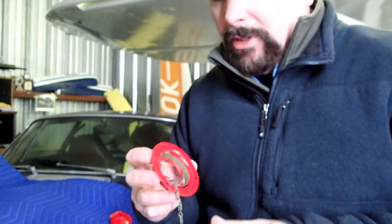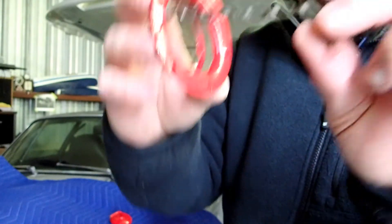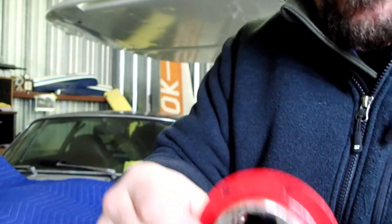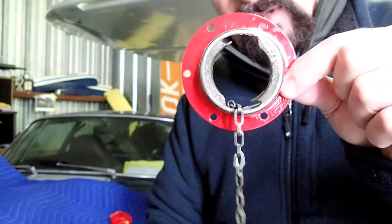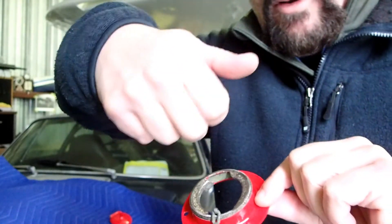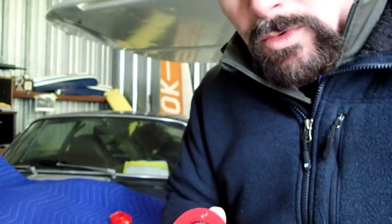One helpful tip: your ring for your little chain lanyard — put that in first and clock it into between the two flanges before you put this in the tank, because it is a bear trying to get this thing in from the top side. So we do that first and then we'll go up on the wing.